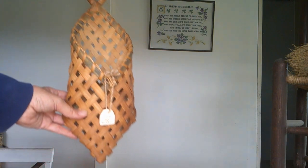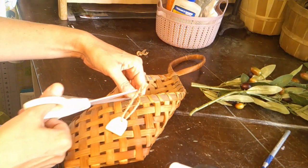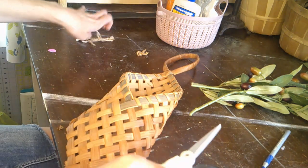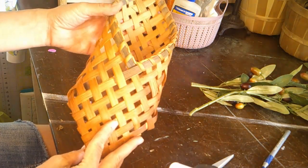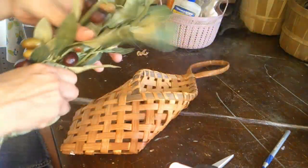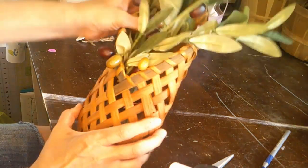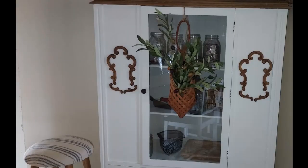I found the shape of this basket to be unique — $2 for that at a garage sale. Quick fix: cut off the hanging tag. Pop in some olive branches or other greenery. All set, good to go.